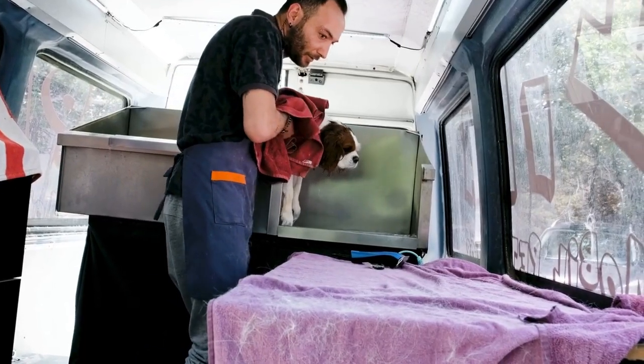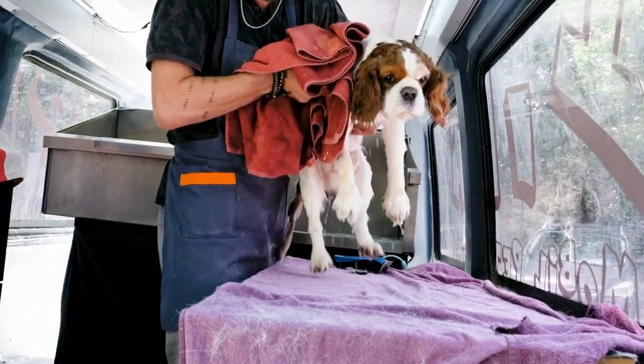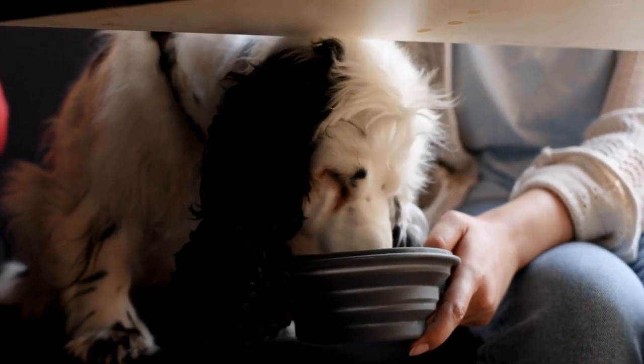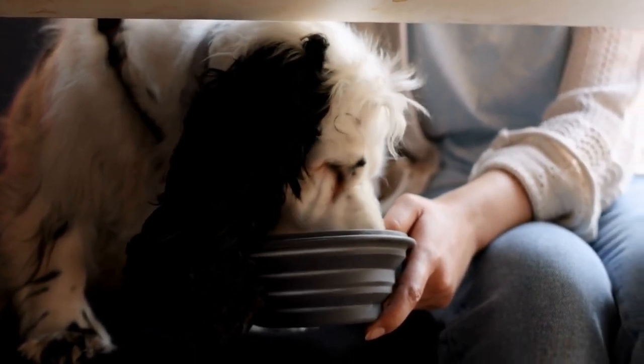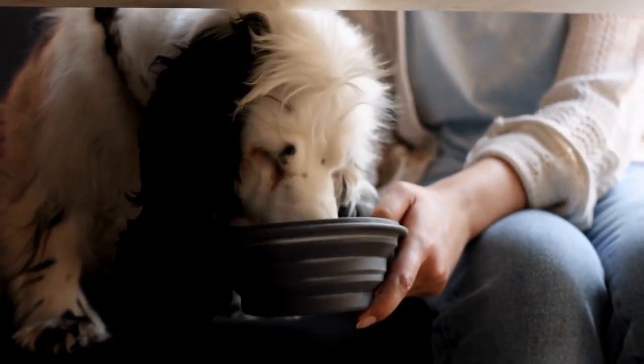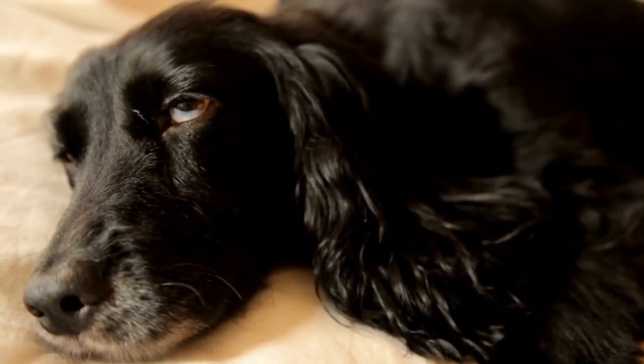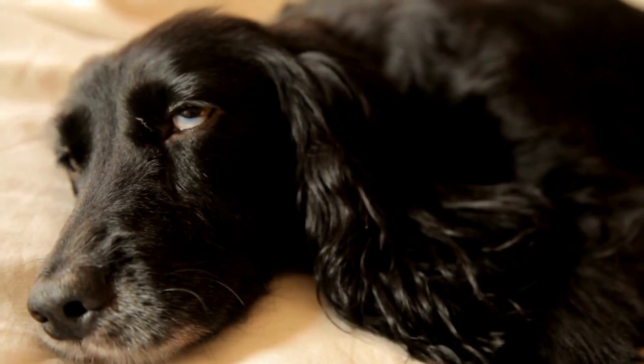Troubleshooting: during the crate training process, you may encounter some challenges. If your English Springer Spaniel shows signs of distress, such as excessive whining or barking, try not to give in immediately. Instead, reassure them with a calm voice and wait for a moment of silence before opening the crate.